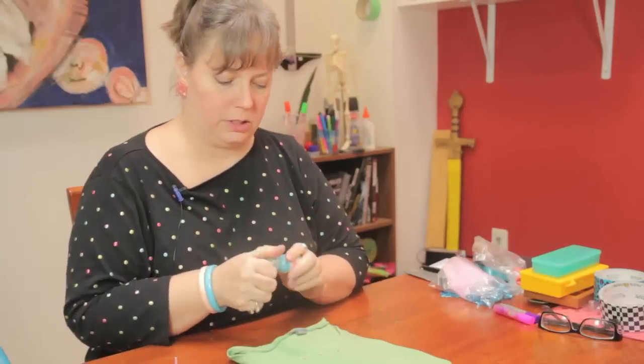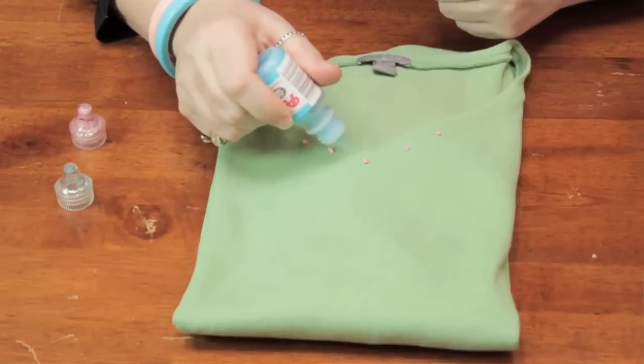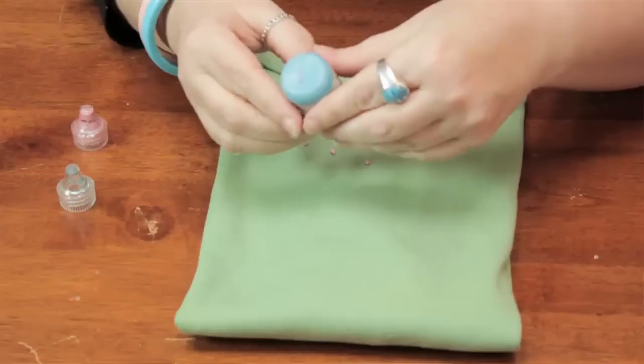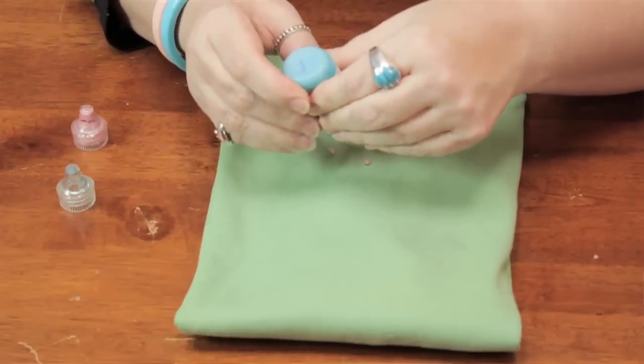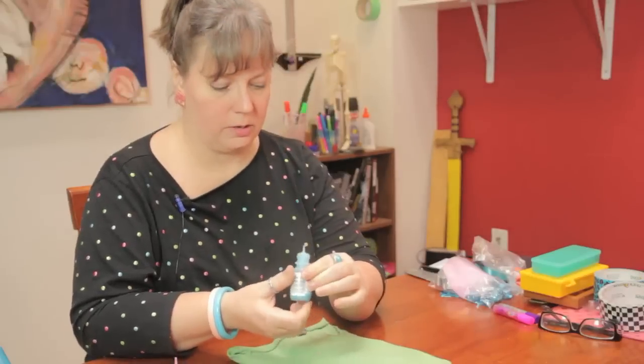Now I'm going to go in with this color. I like the pastels for spring — they're very pretty. Sometimes you have to squeeze a little bit harder, but you want to be careful not to squeeze too hard because you may get a big glop of paint on your item.